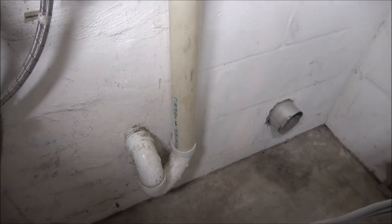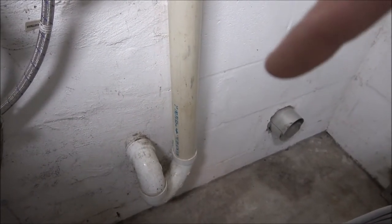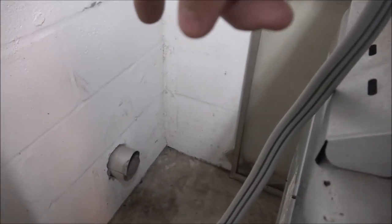A lot of people think traps are in case you lose something or drop something — that's technically not what they're for. It does help if you lose a ring down the kitchen sink, but that's not its intended purpose. So we're not going to run one here because we're not going to need to.